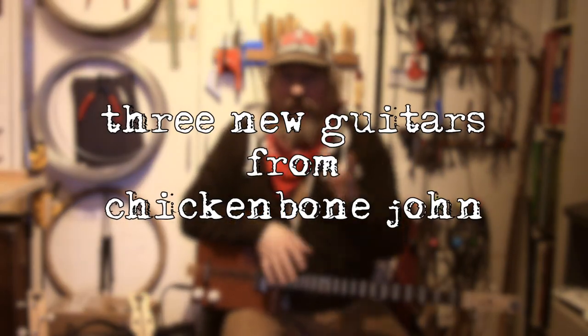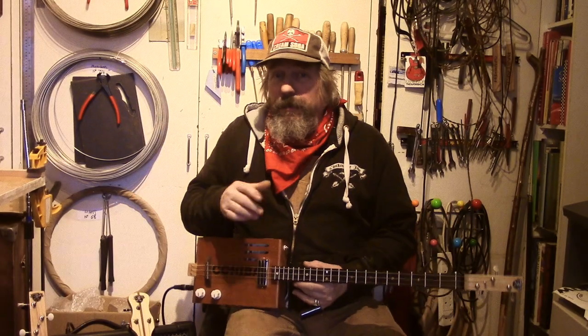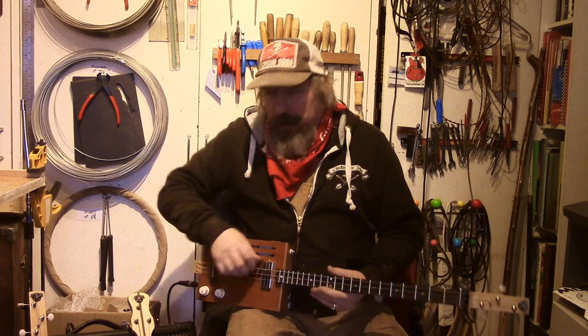Hi, it's Chicken Bone John here. I haven't demoed any instruments for a while, but I've been prompted to do so by somebody asking about my guitars and what the difference was between them. So I've got three guitars here to show you.